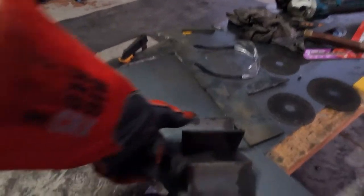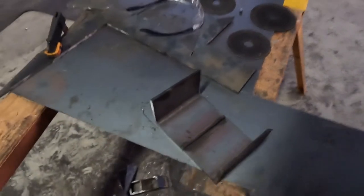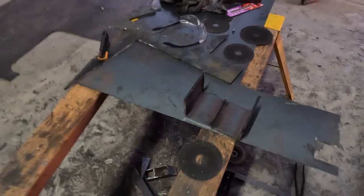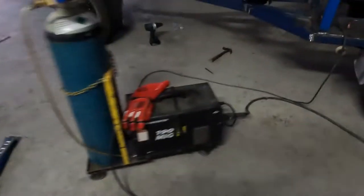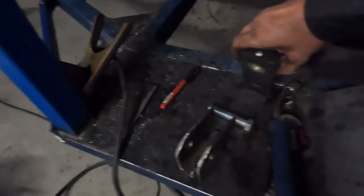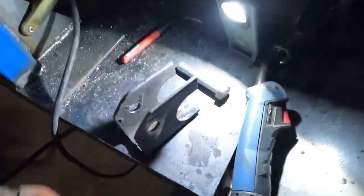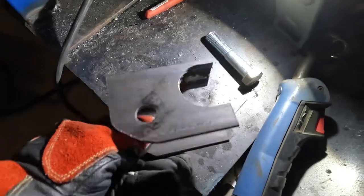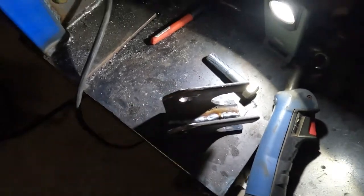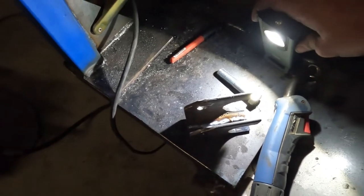I'm just putting together some shock mounts. These are the lower shock mounts — I'll show the uppers later. I'm building them a little bit differently. Basically, I just have to put two pieces of right angle, 5mm thick stuff. I'm just going to cut that down and create a bit of a cradle form. This is the prototype, which has worked out pretty well. I'll show you how to do the second one and how to process it — see what it looks like.